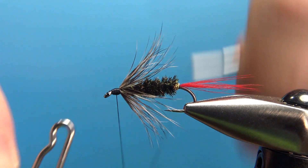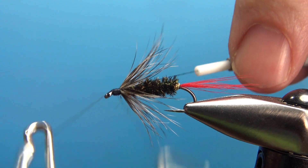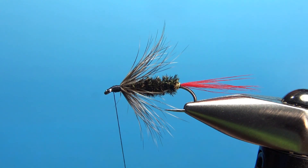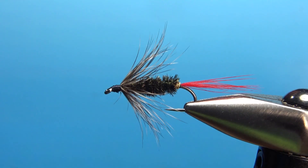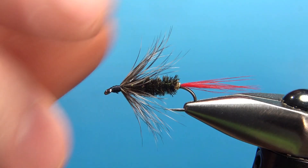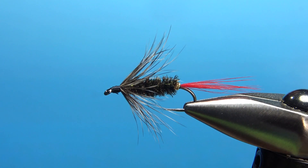We can whip finish this and put our head cement on it. Can we see that tag? Just a little bit, but I think this will work. A Greyhackle Peacock — soft hackle wet fly, Smoky Mountain favorite for at least 100 years. That's it, my friends. I appreciate you watching. Take care and we'll see you next time.